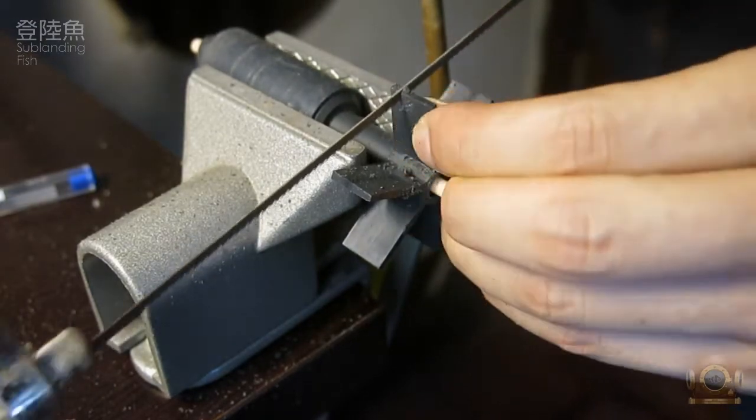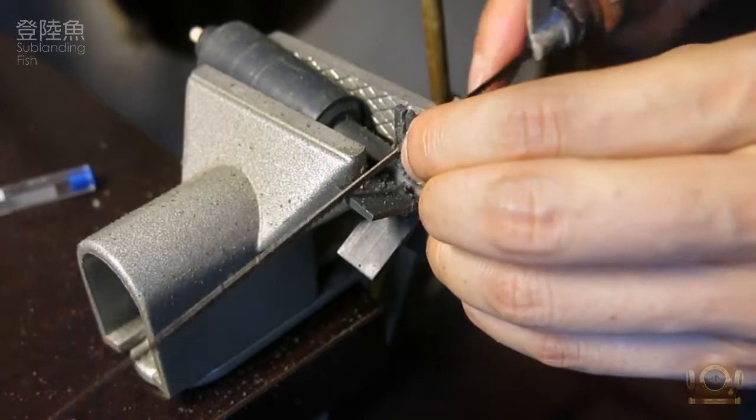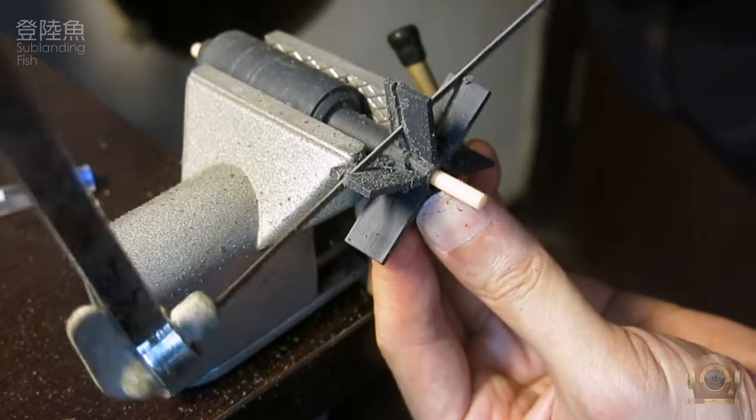After sawing for a while, it can cut the two fan blades next to it at the same time, and so on. It can cut away the unnecessary parts quickly.